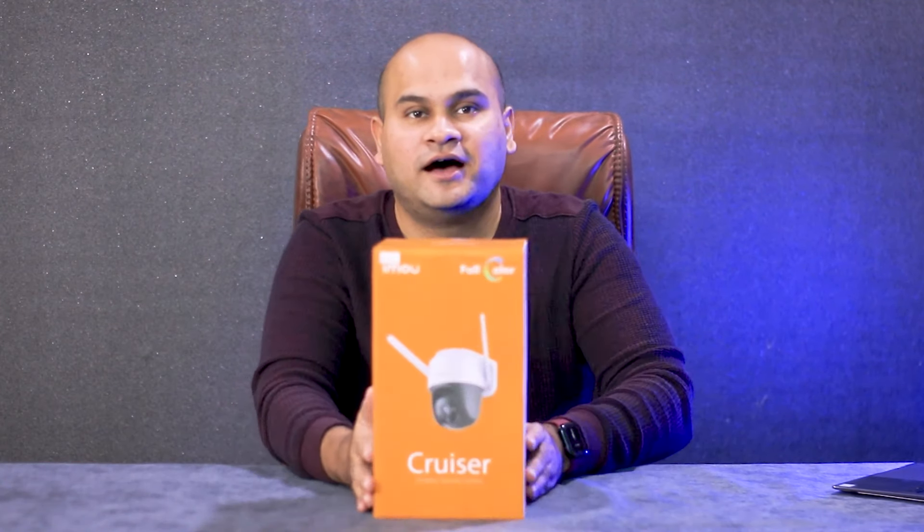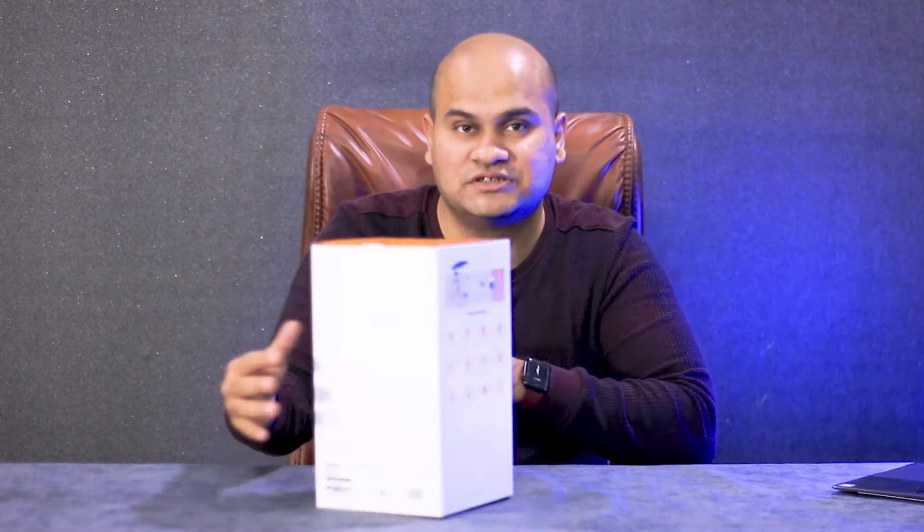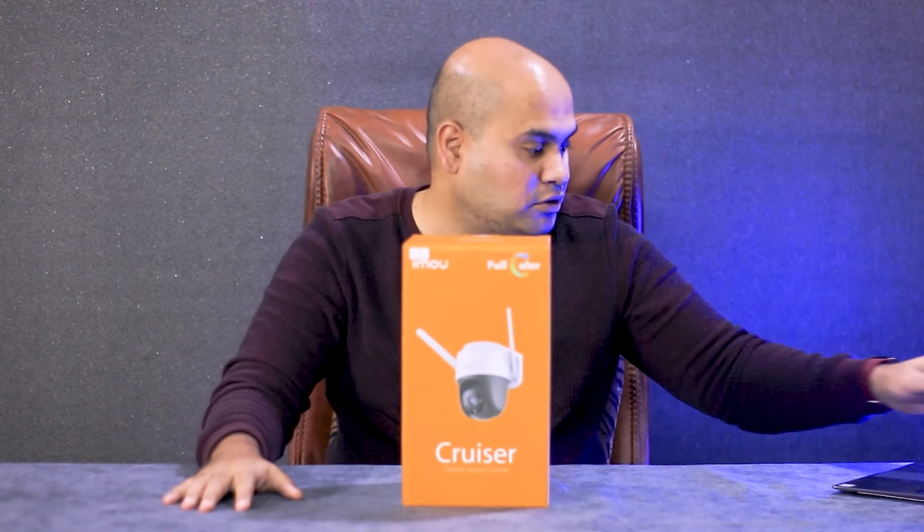The latest innovative technologies for your daily life and your security concerns can be reduced, so you can control everything in your mobile. This is IMO's Cruiser Series Cruiser Camera. Let's unbox it — it has a lot of features and it is very interesting how your life can be so easy that everything can be in a small camera. Let's do the unboxing.